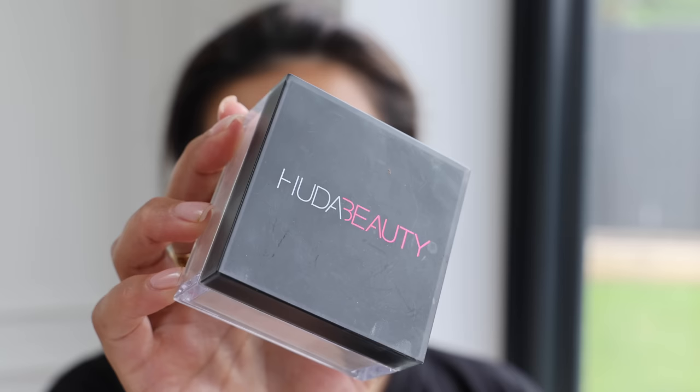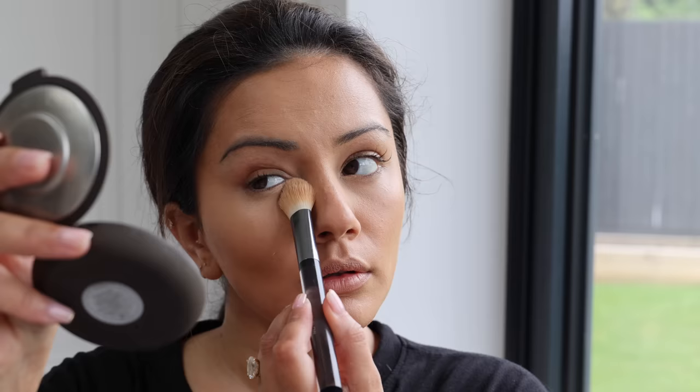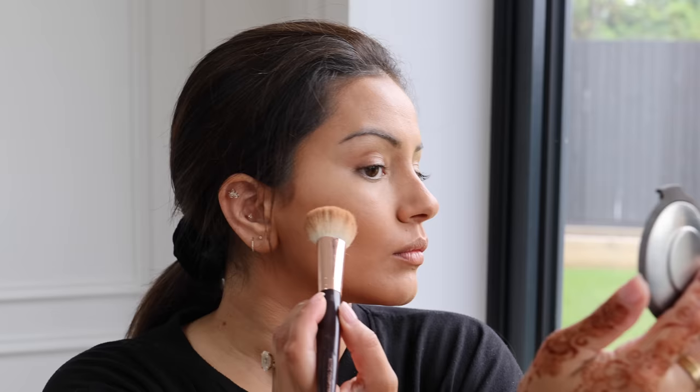Now that all my cream products are on, I'm setting everything with the Huda Beauty Easy Bake powder, getting it onto all the areas where I applied the NARS concealer. Here's a close-up of my skin — I want to show you in reality how it looks with this much makeup on. I love that my skin still looks like skin; it's not too heavy.